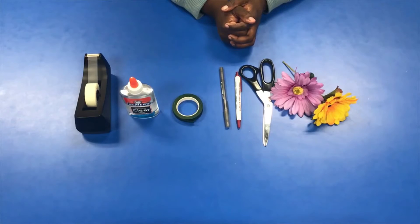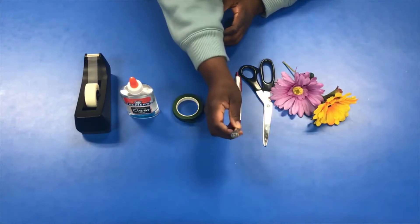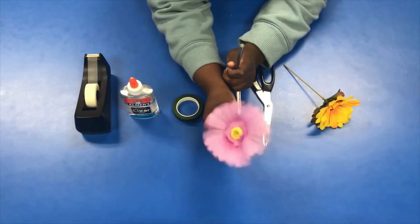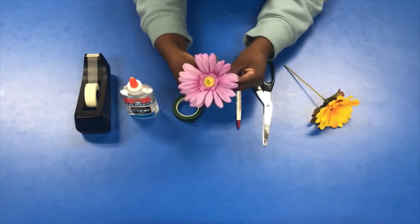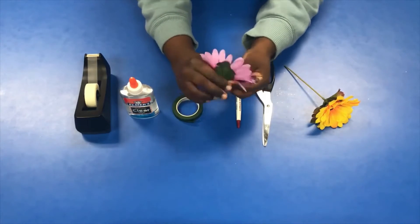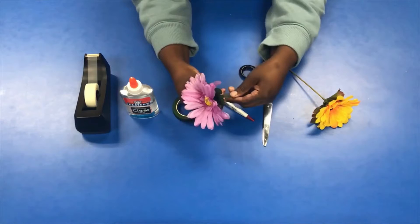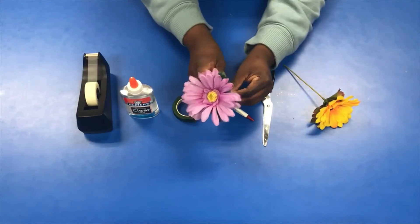I'm now going to model how to do the flower pens with a capped pen and a click pen. First up I'm going to do a cap pen. So you're going to start at the very top of the pen and I'm going to use this really pretty purple pink flower. This is why I said it would be great to use scotch tape — after cutting the stem to the length you want, which I cut off to about this point, I'm going to hold it to the side just like so. And then I'm going to get some tape to help hold it down so I can do the wrapping.